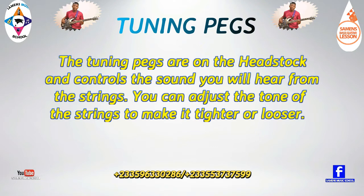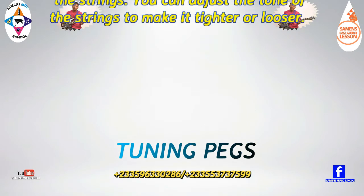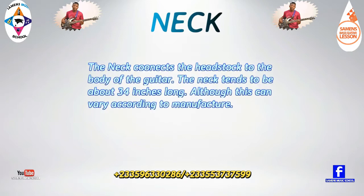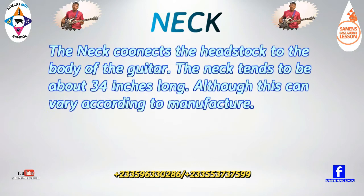You can adjust the tone of the strings to make them tighter or looser. The nut is the place where the strings contact the guitar. In between the neck and the headstock, you will see a rectangular block which is the nut. It has spaced grooves which hold the strings.